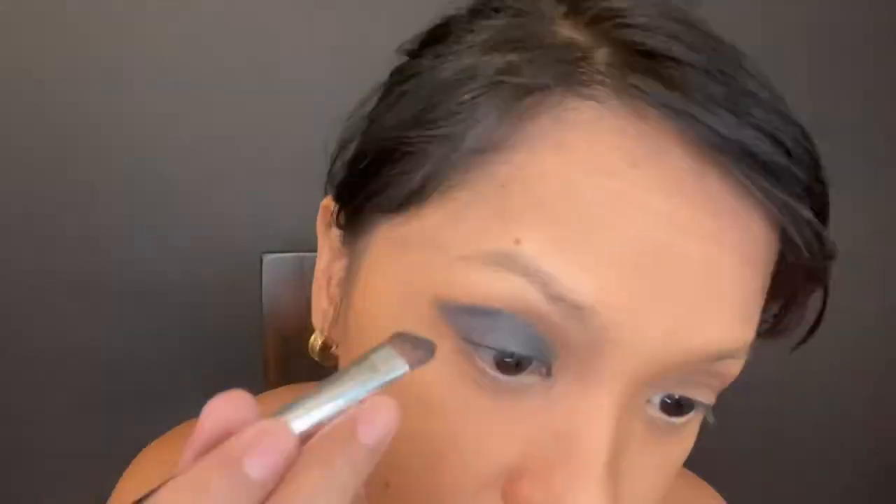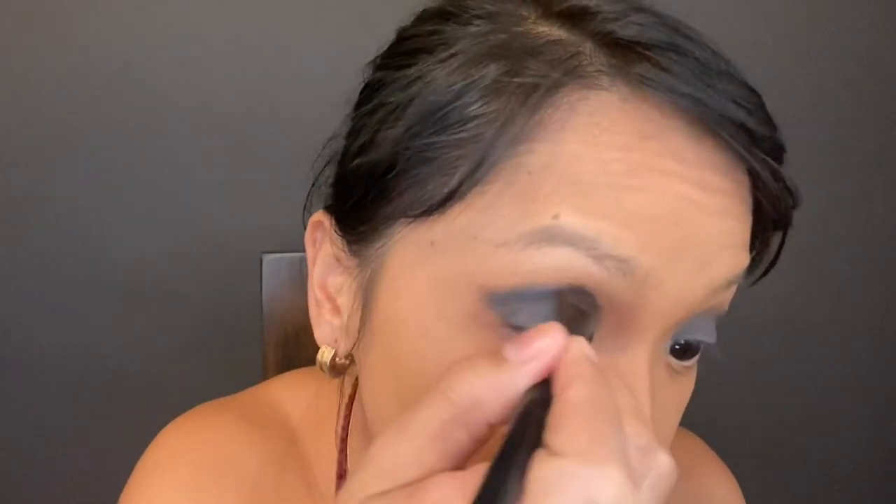Now using the Dagger shade from the Naked Urban Decay Smoky palette. I really like doing my smoky eyes with the dark grey and black shades. Let's blend the edges — I'm using the Eye Color H&M brush to blend and soften the edges of the eyeshadow.